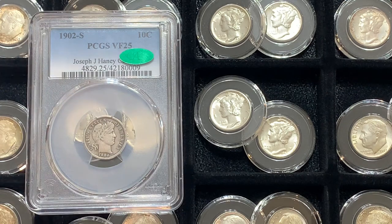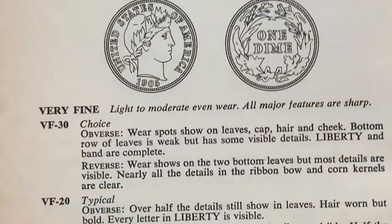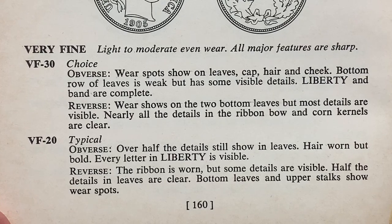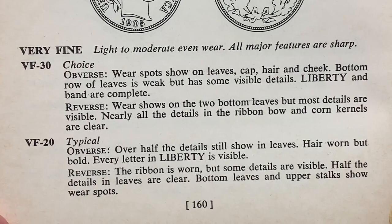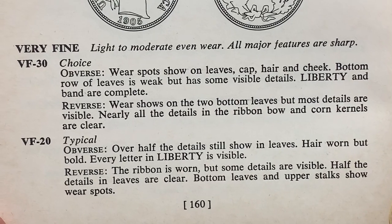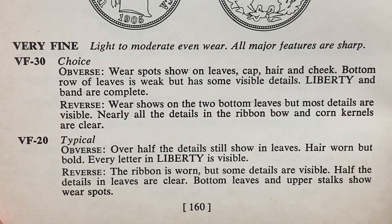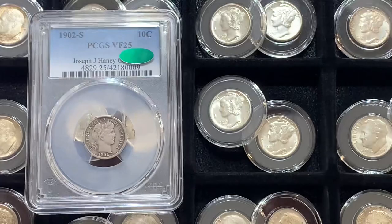Let's talk about grading. We're going to use the official ANA grading standards for United States coins. The Very Fine definition is light to moderate, even wear, and all major features are sharp. Very Fine 30 obverse: wear spots show on leaves, cap, hair, and cheek; bottom row of leaves is weak but has some visible details; Liberty and band are complete. Reverse: wear shows on the two bottom leaves but most details are visible; nearly all details in the ribbon bow and corn kernels are clear. Very Fine 20 is a little lower: over half the details still show in the leaves; hair worn but bold; every letter in Liberty is visible. Reverse: ribbon is worn but some details are visible; half the details in the leaves are clear; bottom leaves and upper stalks show wear spots.